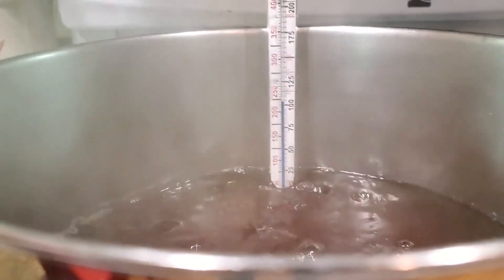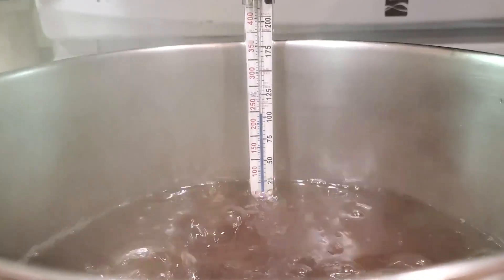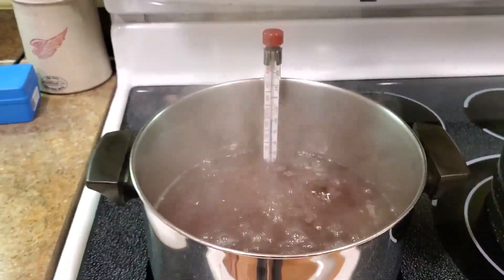For this reason, it's a good idea to monitor the temperature of your syrup with a candy thermometer as the syrup approaches its final stages. The temperature of the syrup will gradually increase as the sugar becomes more concentrated.